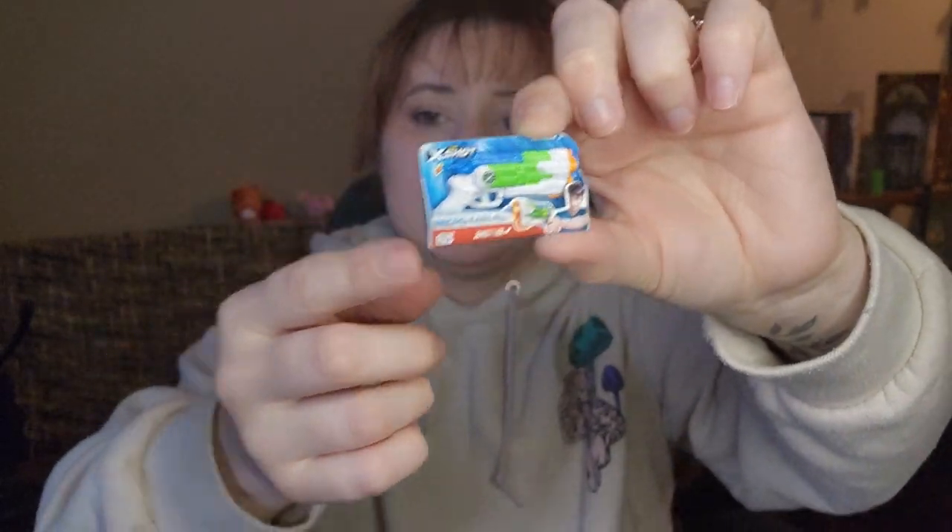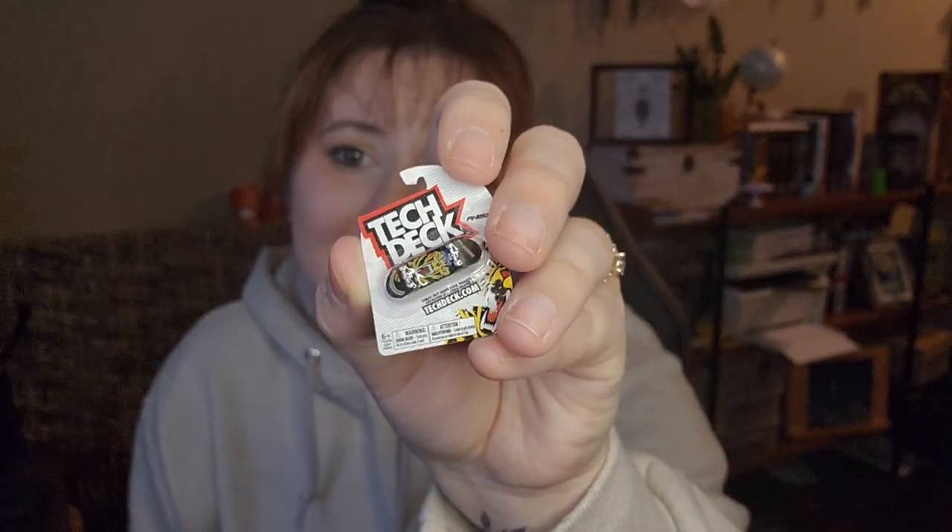You can see the nerf gun-type thing. I never heard of X-Shot but that's fine - I don't shop for nerf guns anymore. Oh my god, this one's cool - Tech Deck! That brings back some old memories from high school. Yeah, that one's pretty great.